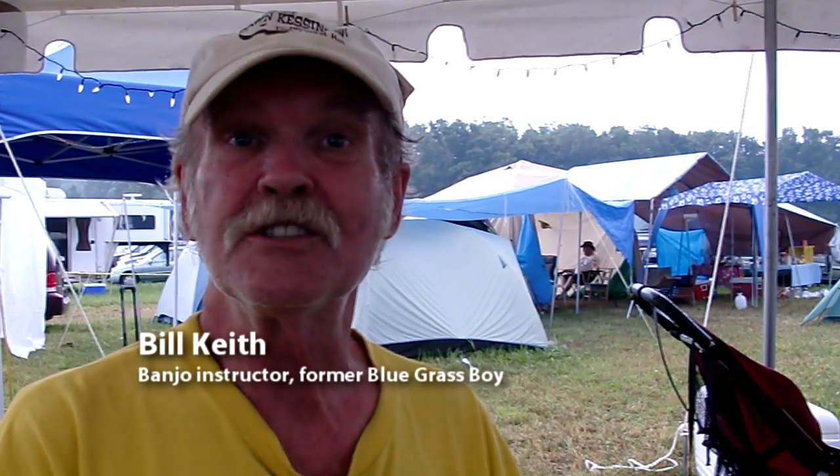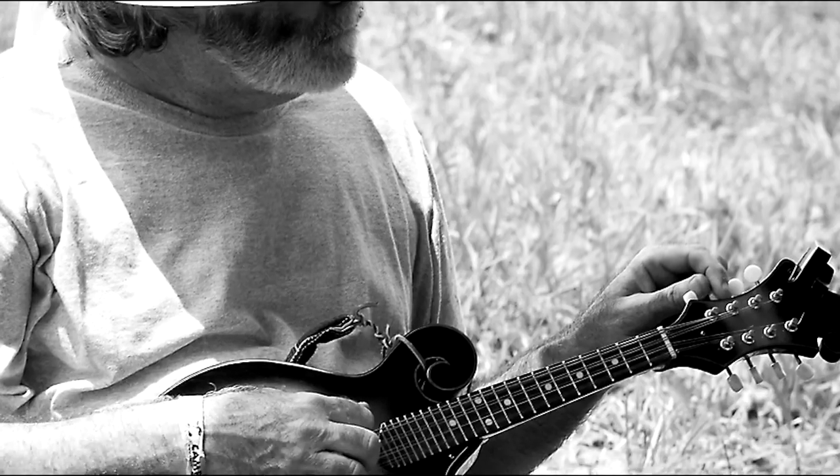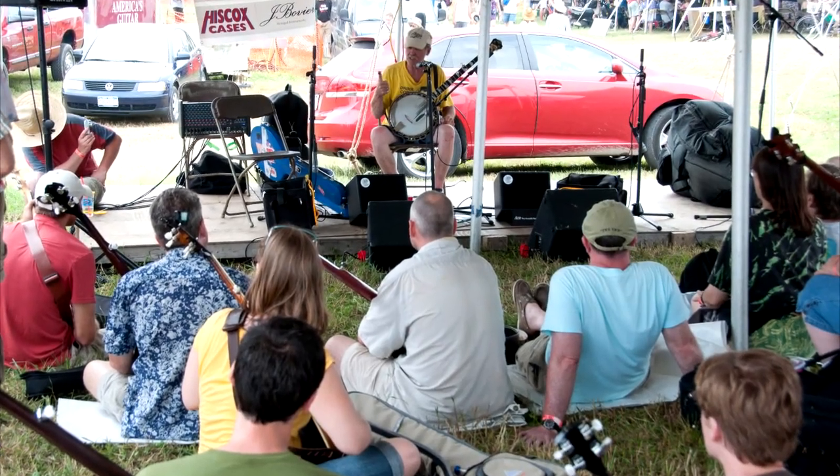It's a great opportunity for people that are curious about the instrument to just come by and listen a little, to see what's involved in playing it. And it's a great opportunity for me to show a few of the things that banjo's capable of, but to show how easy it is to do certain things.